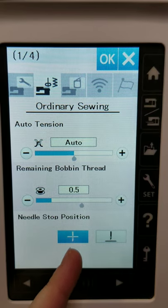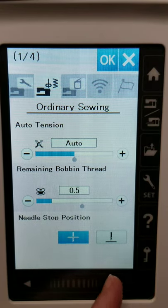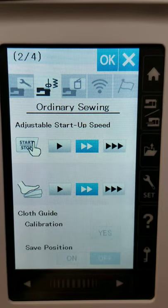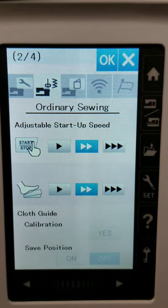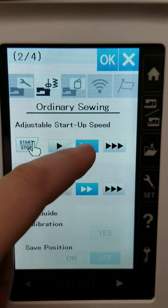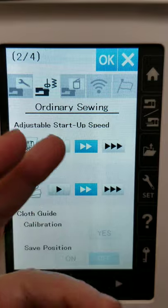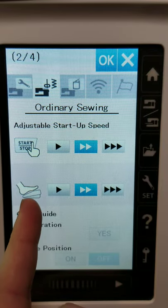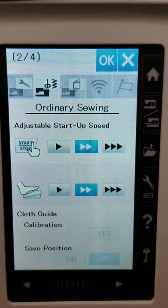Down here we have needle position — I have it set so my needle always stops needle-down, but you could set it to always stop needle-up. Here we have adjustable startup speed — if you like to use the start/stop button, you can set it so the initial speed is at a medium and then it catches up to whatever speed slider setting you have. If it's set to super fast, it'll kind of go tick-tick-tick for a couple of starting stitches and then speed up. Same applies to the foot control — those first couple of stitches ease you into the speed setting.